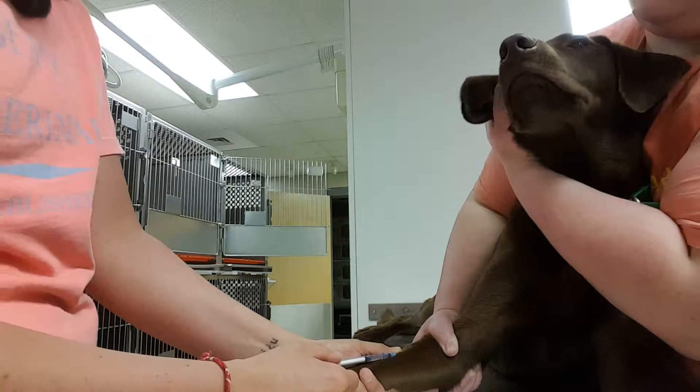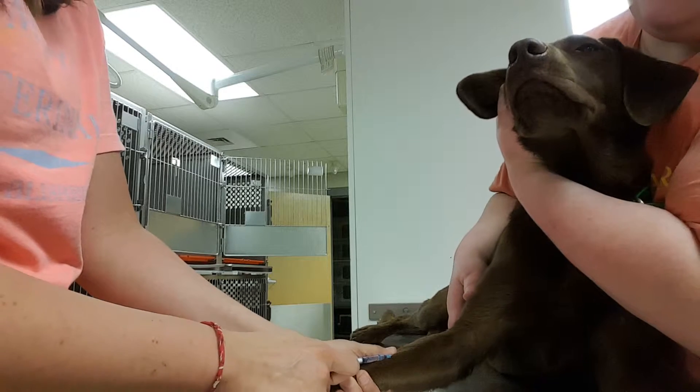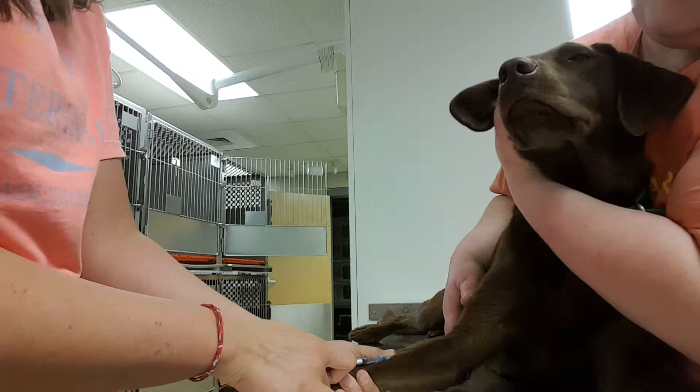Alright, now we see our flash of blood, which tells us we're in the vein. So if my restrainer will let go, I'll slowly inject this medication into the vein.